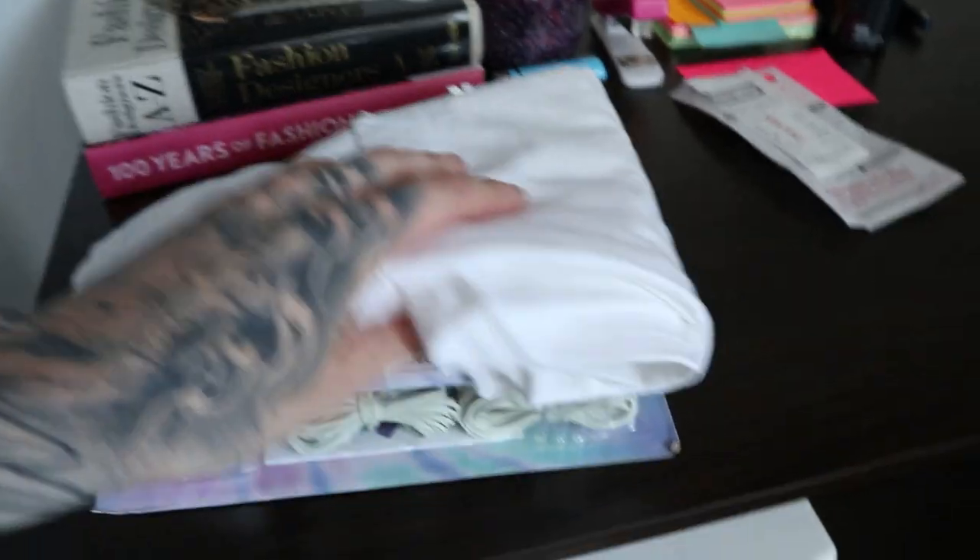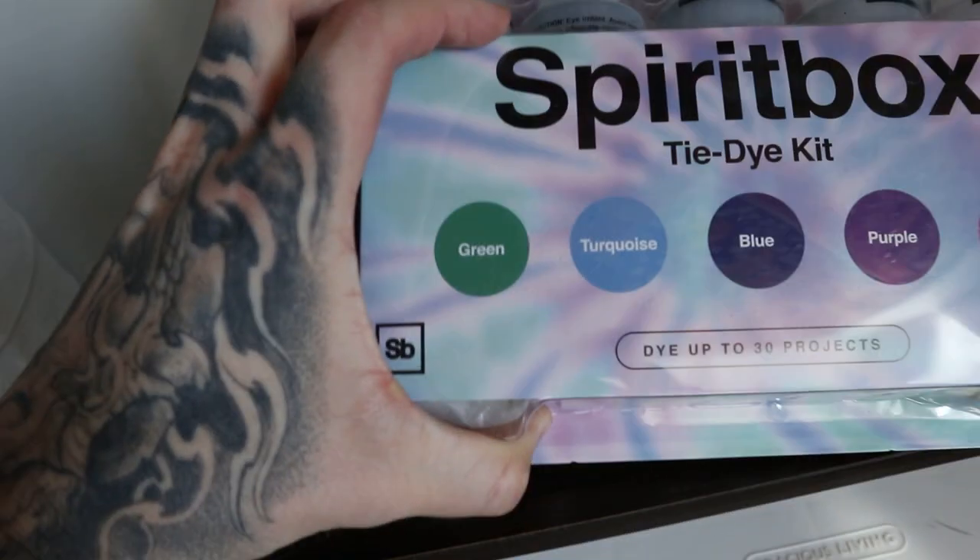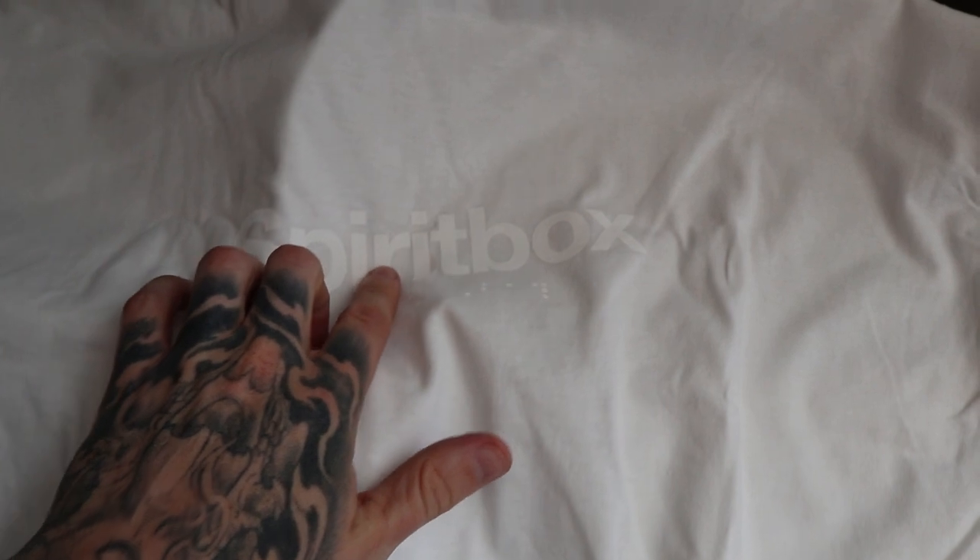Right here. Here we go. So here's the kit. It came with this white shirt, the actual box itself. Inside, we have those colors. On the shirt, it said on the site that when you tie-dye it, the Spirit Box logo will become way more apparent. Why just tie-dye one shirt today when we can go out to the mall, hit a thrift store or two, and find a bunch of other white clothing and just tie-dye until our heart's content. Shower, then we're going shopping.